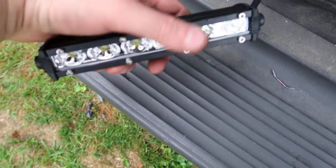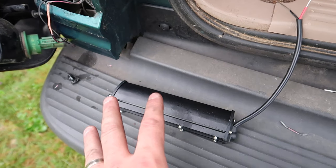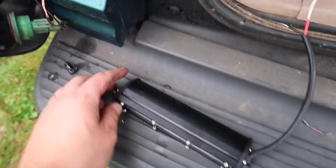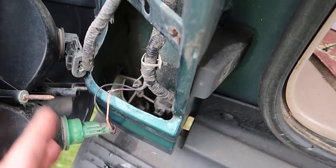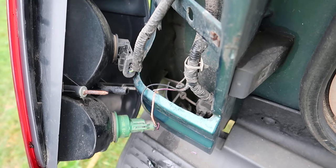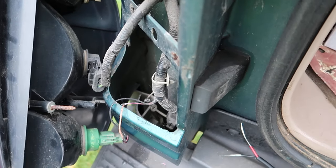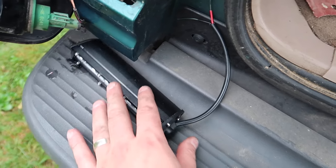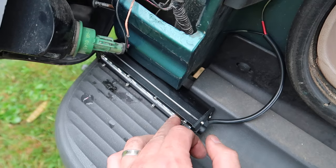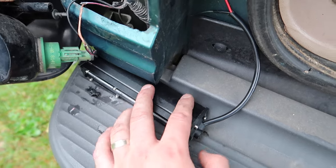We are installing these lights. We're connecting these to our reverse light so it's extra bright at nighttime. We got our back light off here. We disconnected the battery — always disconnect your battery before you start doing anything with wires. Now we're going to connect the positive and the negative to the wires, and then we'll mount them somewhere right about here so it blends in with the vehicle. Then we'll have super bright reverse lights.